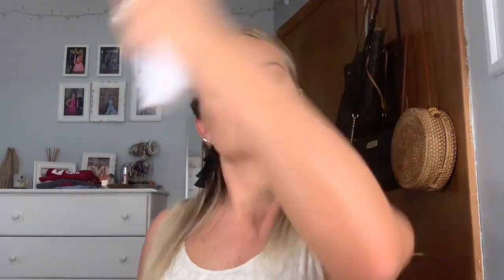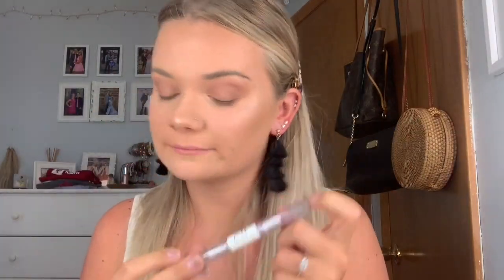Lately I have been really loving nude liner on the waterline. This is from Rimmel London in the shade 005 Nude. After that, I set my makeup with the Morphe Mattifying Continuous Setting Mist. Next, I am going to use the ELF Clear Brow Gel and set my brows down.